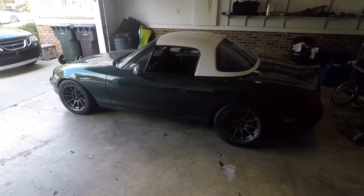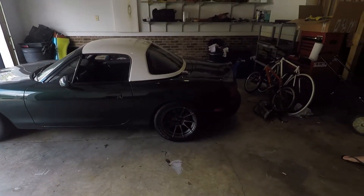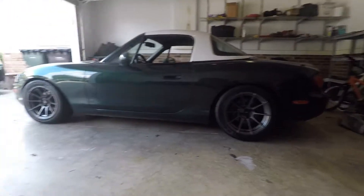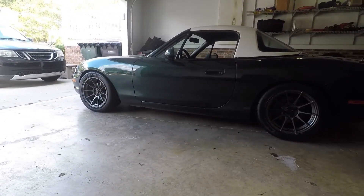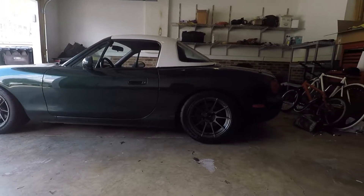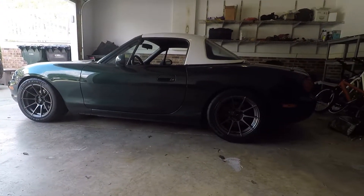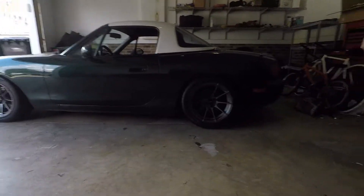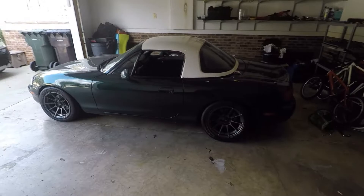Alright, so I got a little carried away with the coilovers — did the fronts without taking videos. Still not complete. The rears are sitting a little bit lower than I'd like them to be, so I'm going to raise those up. I've got to do three end links; I think three of the stock end links rounded out when trying to pull them off, so I got upgraded end links from 949. I'll put the rest of them on, raise the rears, and actually drive this thing.